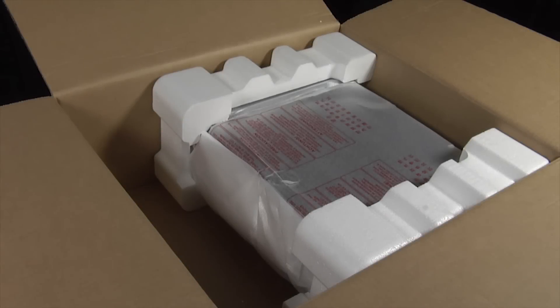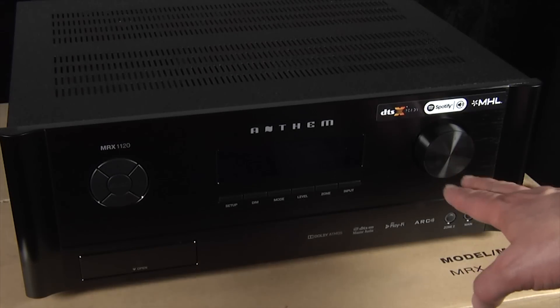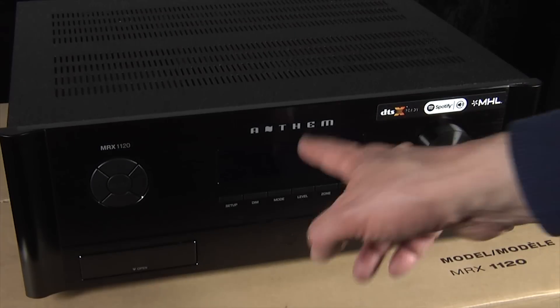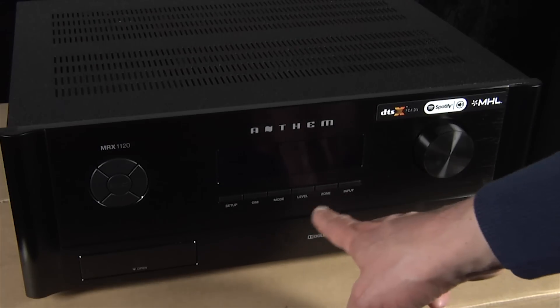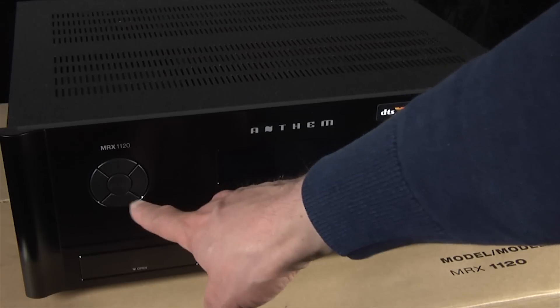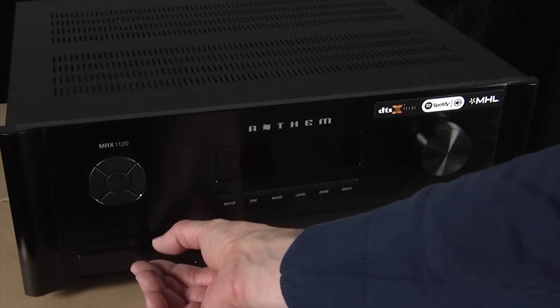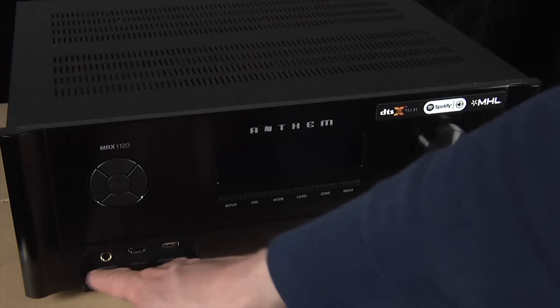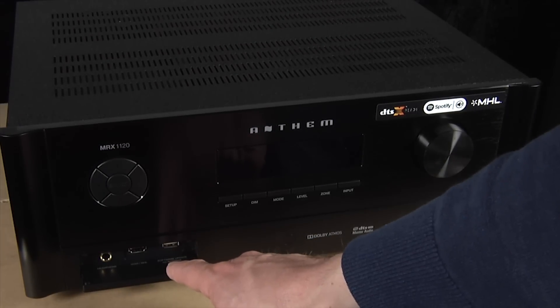Now we'll take the AVR itself out of the box and get a closer look at the front panel and rear connections. The front of the MRX 1120 uses a fairly standard AVR layout. Over here on the right we have the volume dial, in the middle we have the display, and underneath that some basic control buttons: input, zone, level, mode, dim, and setup. Over here we have select and navigation up, down, left, and right. Behind this little flap here we have a headphone socket, an HDMI input that supports MHL, and also a USB port.